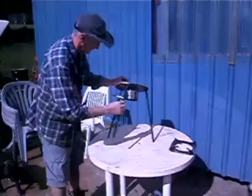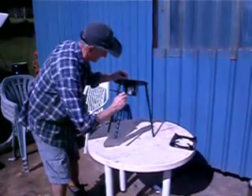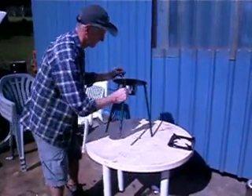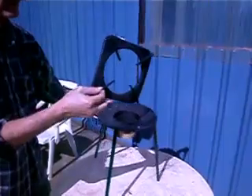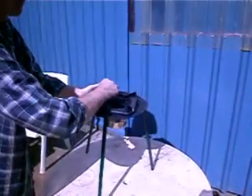Step one: assembling the tripod. Because it packs flat, you need to do some assembly — it's quite easy. The bolts are all there and you can do it all by hand. Don't forget to put your fire ring on top of the tripod. It can only go in one way and there's a little slot there for it.